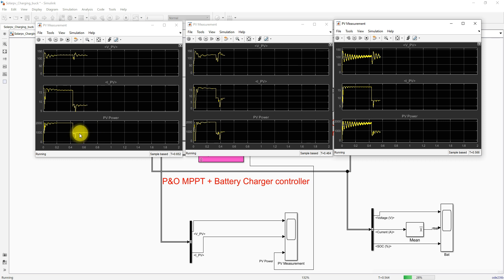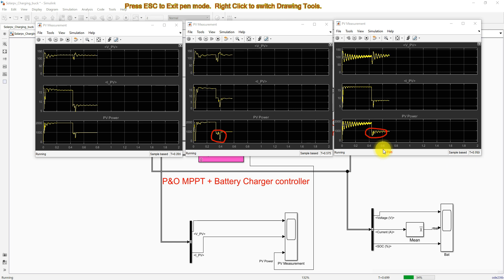The SEPIC converter with solar PV battery charging extracts the maximum power very quickly after the irradiation change. The Cuk converter has some oscillations and takes some time to reach the maximum power point. The buck converter also has oscillations and takes a longer time to reach the maximum power point. Overall, the SEPIC converter reaches the maximum power point much more quickly compared to the Cuk converter and buck converter, providing better results.